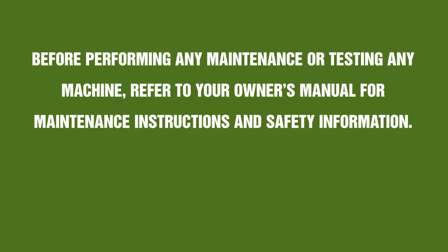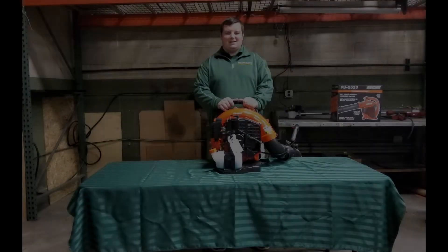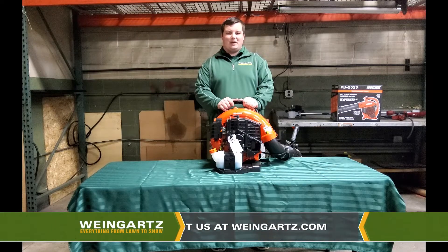So before working on any machine, please refer to your operator or owner's manual for further safety instructions. Hey guys, this is Derek with Weingartz and today we'll be going over the ECHO PB580 Backpack Blower Starting Procedure.